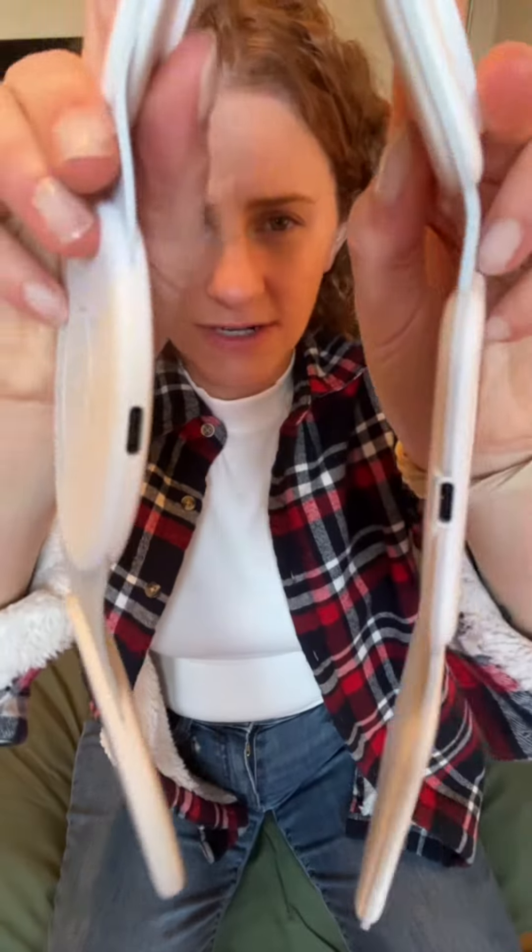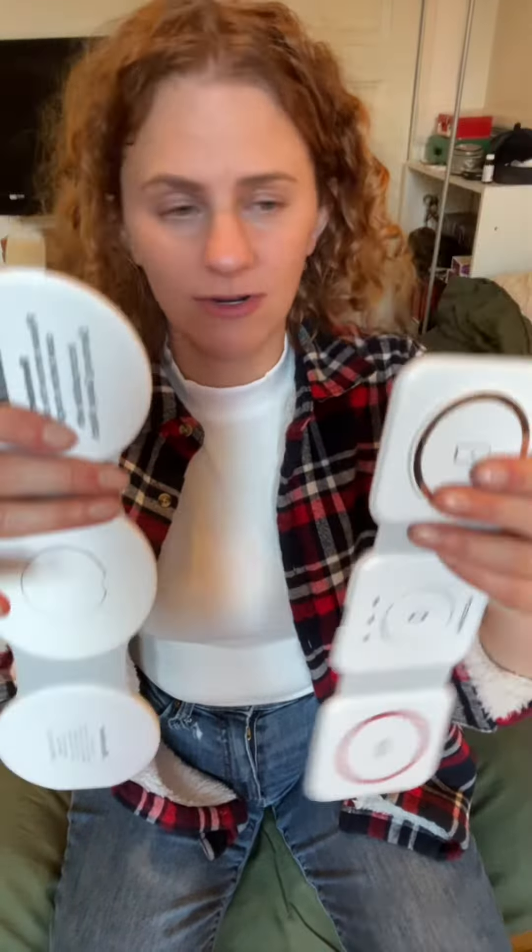Both of them have a USB-C port to connect with, and they come with a charger so you don't have to buy it separately. Both of them also have this cool magnetic foldable action.